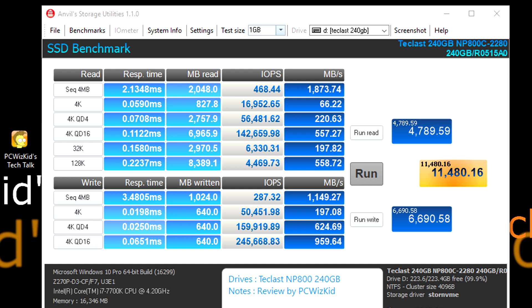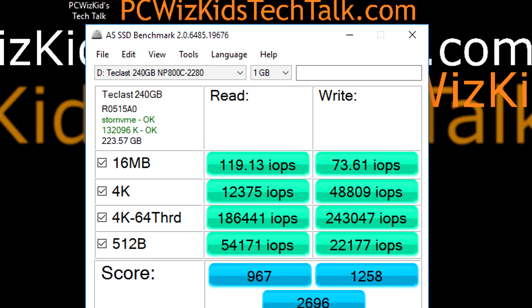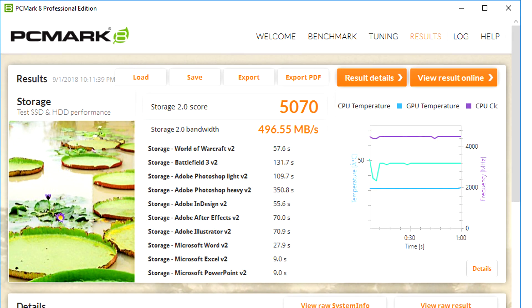This is really fast considering it is meant to be an entry-level value SSD, but it's giving you enthusiast-level speed. You can install Windows 10 on here as your boot drive and then install other stuff on other drives. The AS SSD benchmarks also show very high IOPS and transfer speeds; the copy tests are also very high. Running PCMark 8 gives us software-related benchmarks — the amount of seconds to complete various tasks — and the average storage bandwidth is about 500 MB/s, which is quite high compared to a standard SSD.